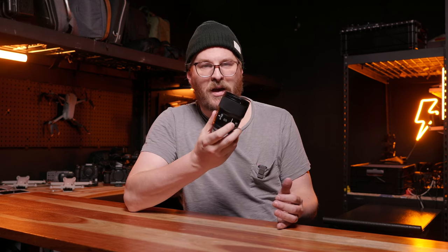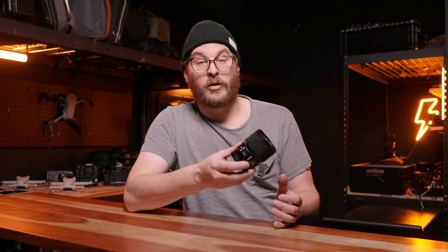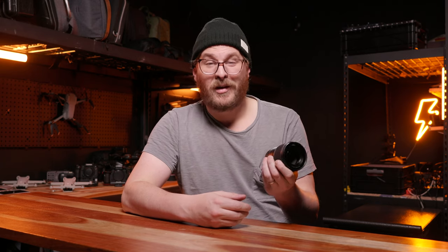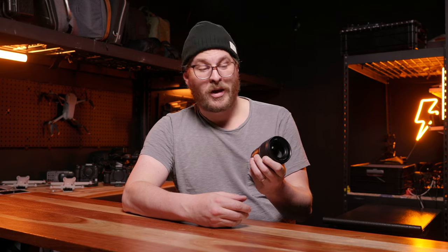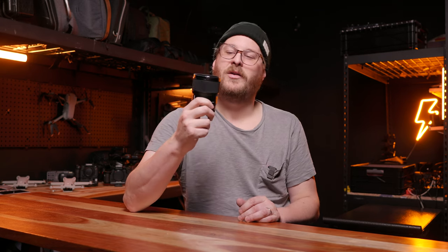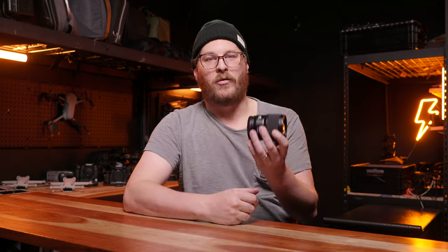If you're looking for a small, compact, high-quality macro lens with minimal focus breathing, really solid autofocus, and a small footprint, this lens might just be the perfect little companion for your kit. It's really solid, and I think for a lot of people it's going to change the game in terms of how they think about macro lenses.